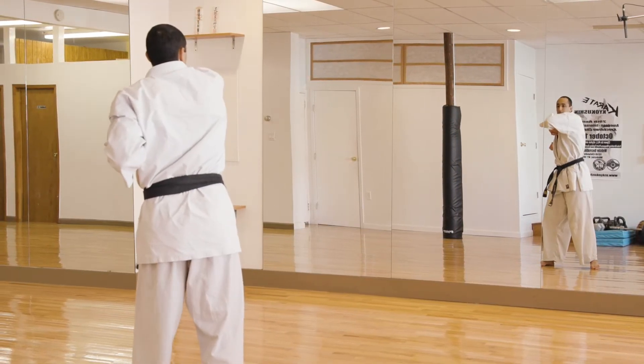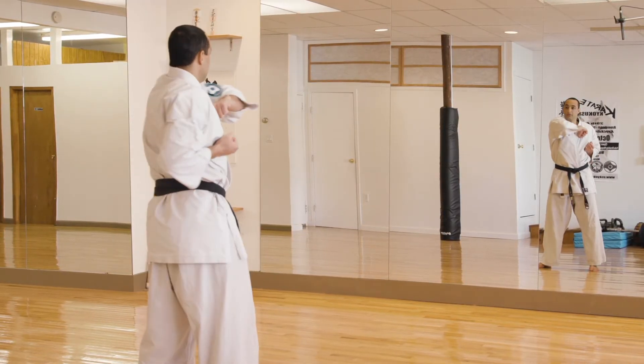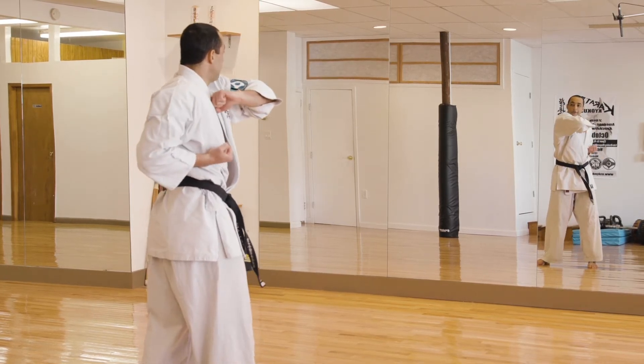One, two — fist stays close to your body — three, four, five. Kiai!